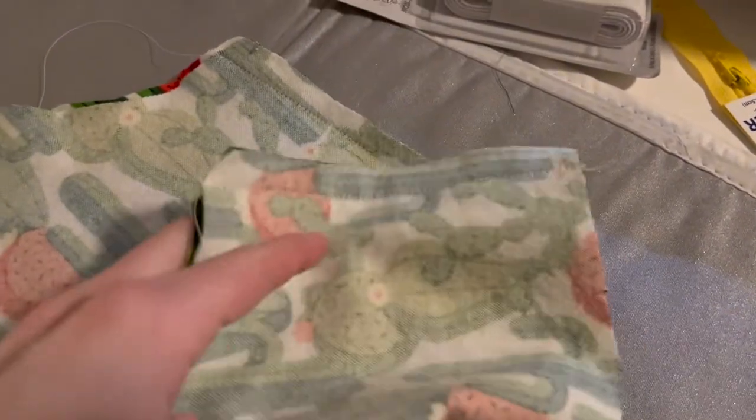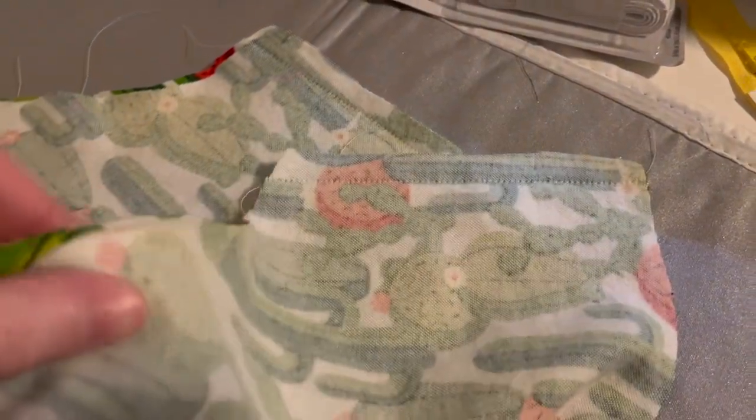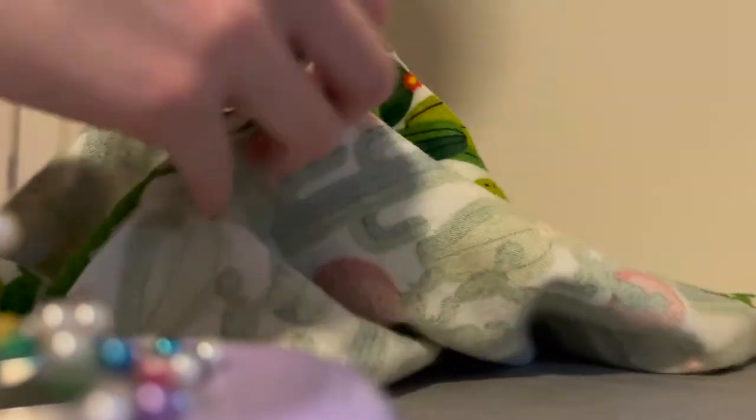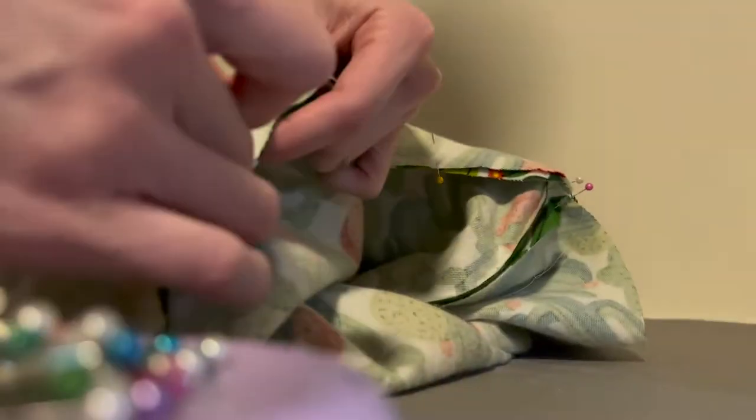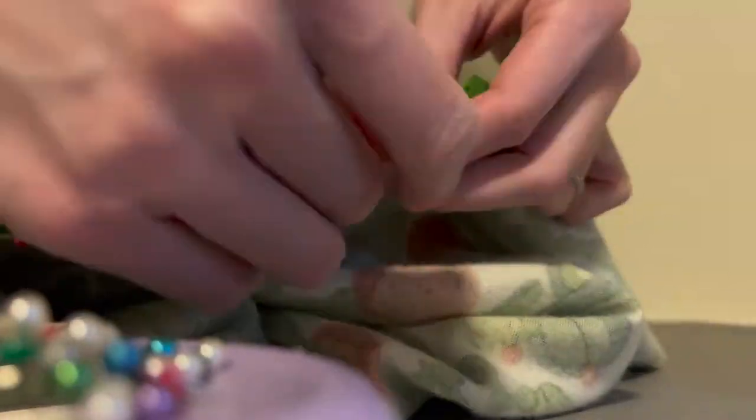Now what I'm going to do is combine these together and sew that crotch seam. We're going to fold one of our pajama legs right side out and then, with right sides together, pin these up along that crotch edge of our pajama shorts so that we can take that full seam across.